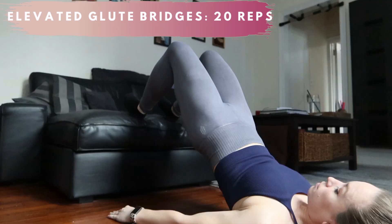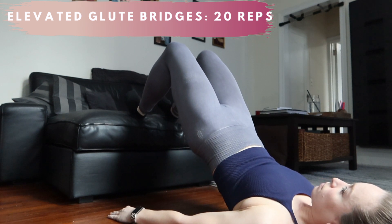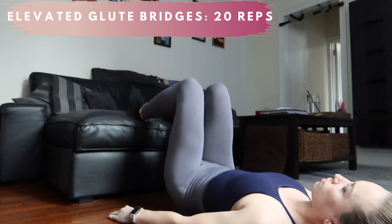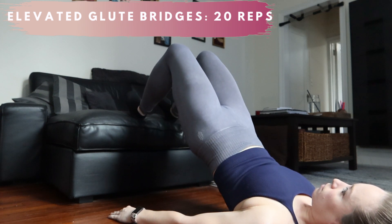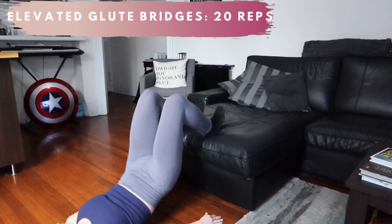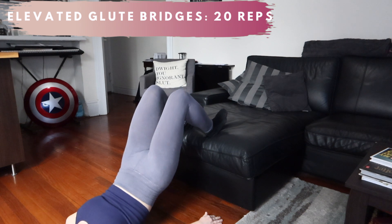These bridges obviously work your glutes, but I like the elevation because — shocker — stabilization. It's also more difficult with the elevation of the legs because you never get that recovery by resting your booty on the floor in between each rep. So glutes are engaged for a longer period of time, increasing your overall time under tension.